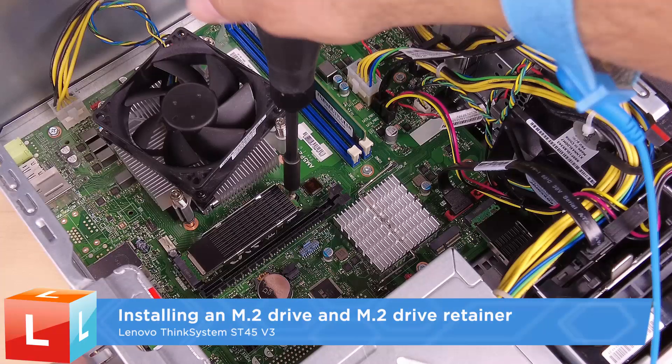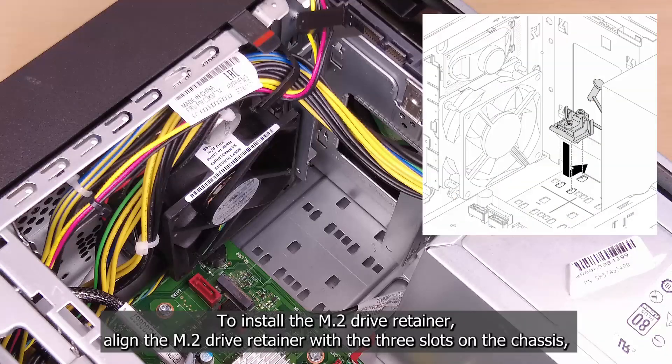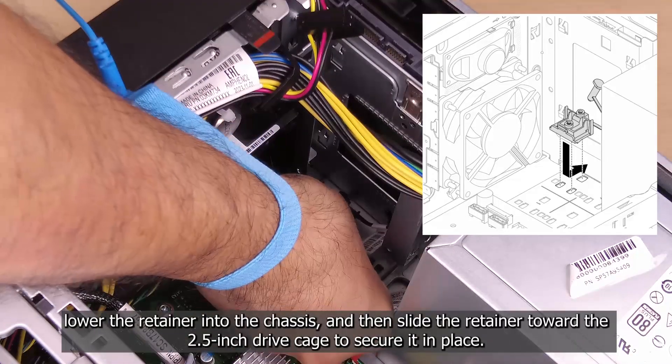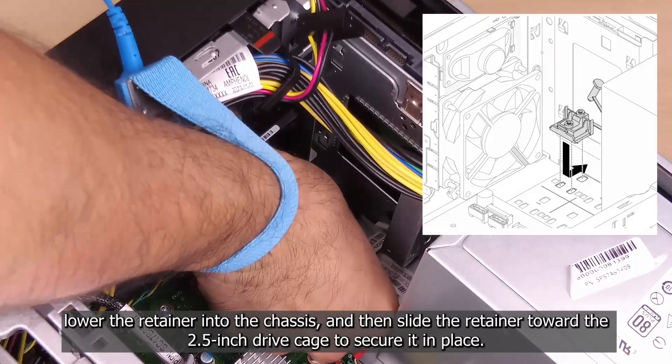Installing an M.2 drive and M.2 drive retainer. To install the M.2 drive retainer, align the M.2 drive retainer with the three slots on the chassis. Lower the retainer into the chassis and then slide the retainer toward the 2.5 inch drive cage to secure it in place.